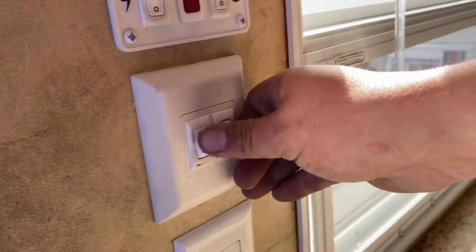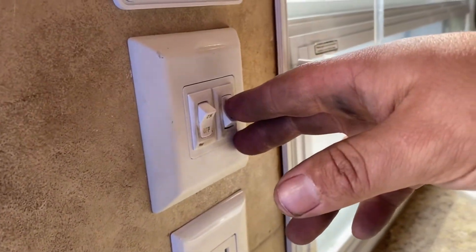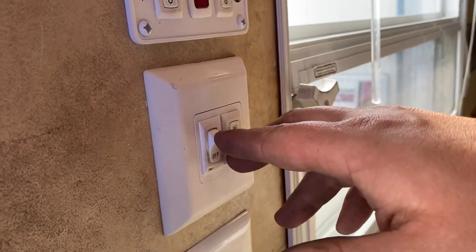Got your lights right here. This button right here is for the lights on inside of the trailer, and this button right here is for the porch light outside.